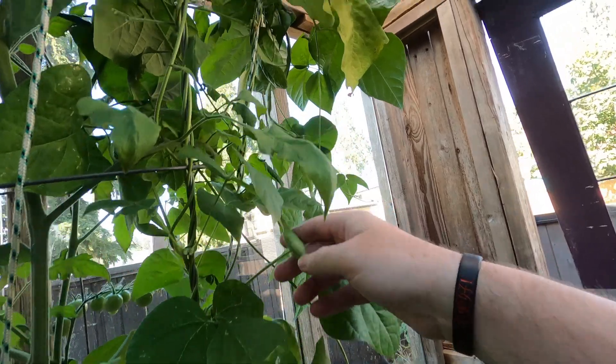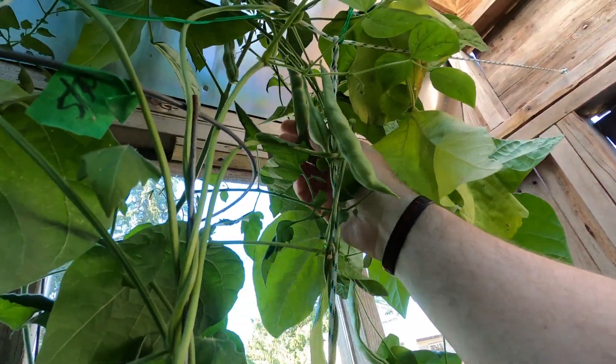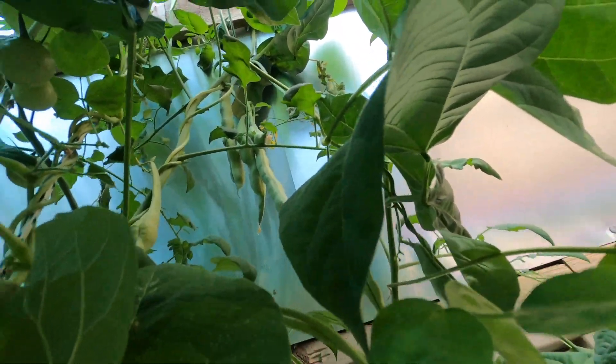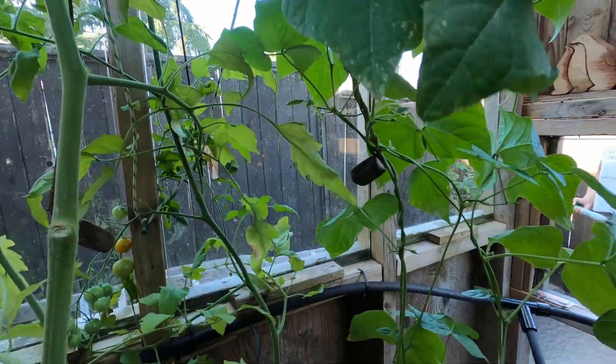Oh, tons of green beans now! Look at the size of that guy — massive! I gotta pick some green beans apparently. Always cool to see new stuff.